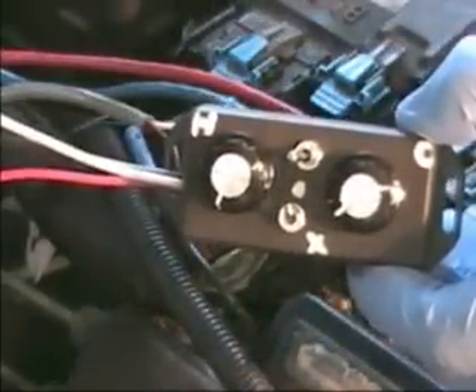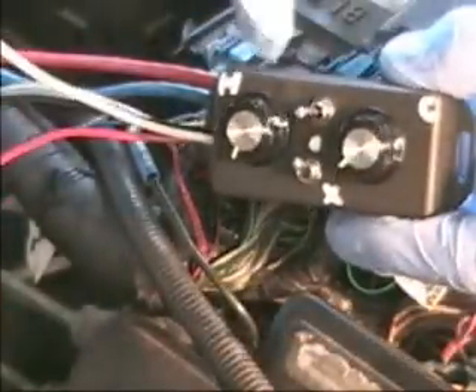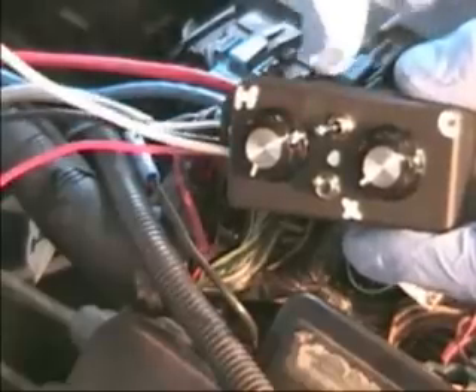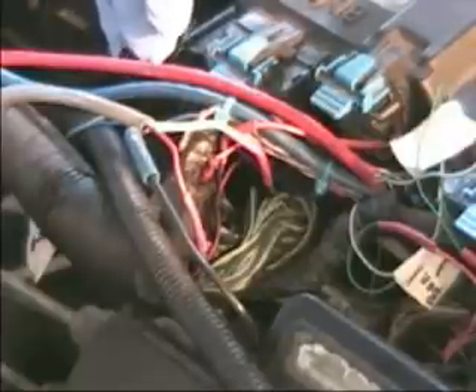This cable goes into the vehicle and connects to our map enhancer. Don't confuse the two terms — this is the map enhancer and you have a map sensor. The sensor is what this enhancer actually tunes. It controls the signal wire to lean out the computer so that the hydrogen can take effect. We're going to show you how to adjust that too — it's very easy to adjust once you have it hooked up and you've located the signal wire.